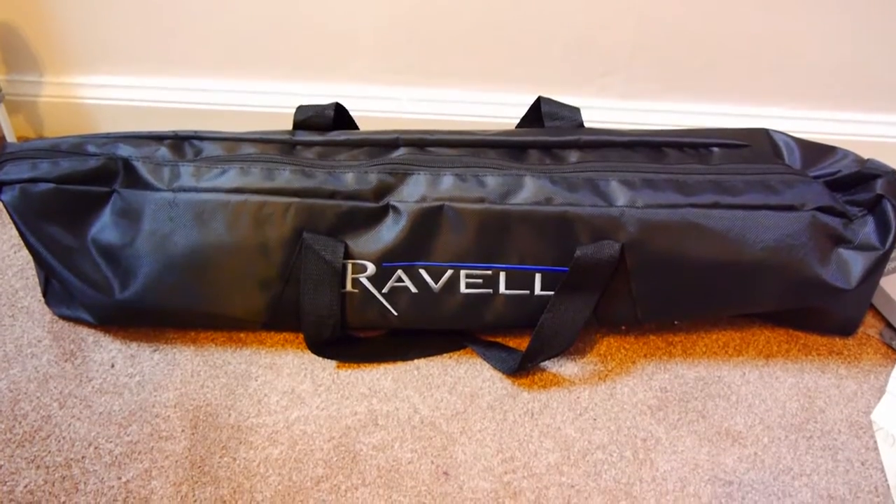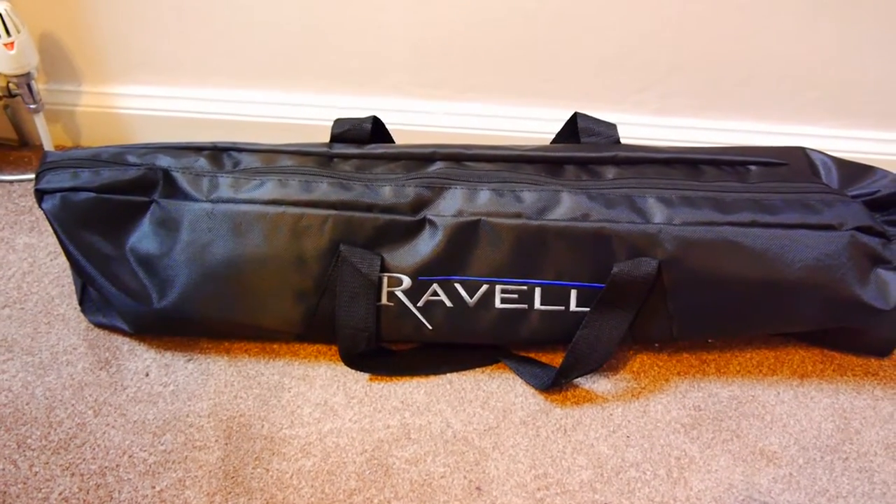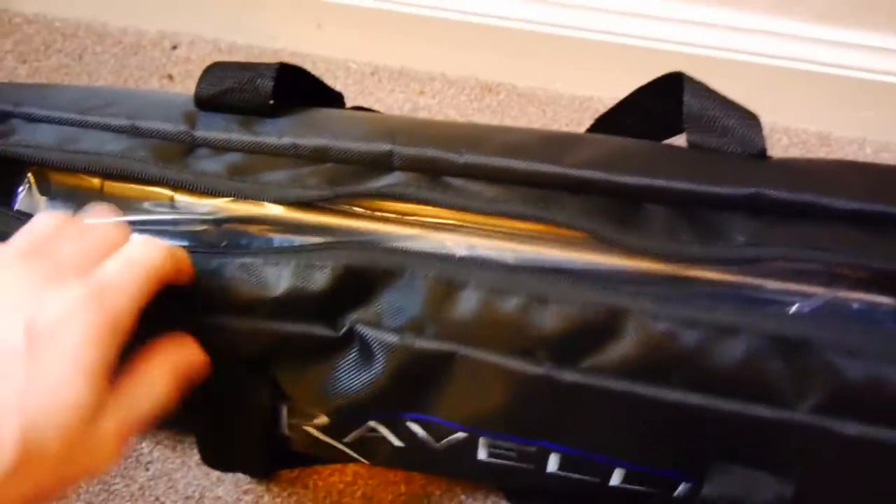The tripod I used before was also made by Revelle. It wasn't an expensive tripod — it only cost £6 — so I can't really grumble with it breaking after using it for a year. So I didn't have any reservations about buying from them again.